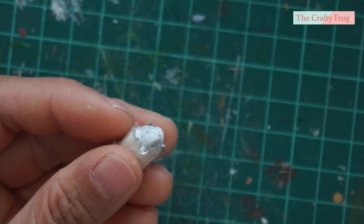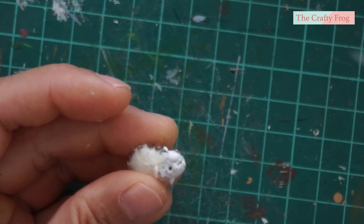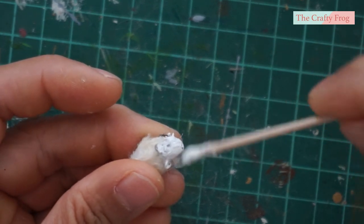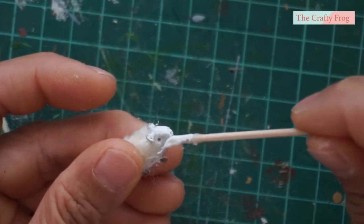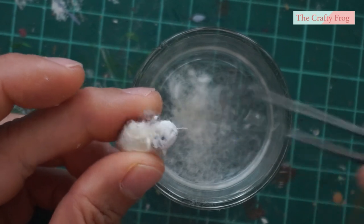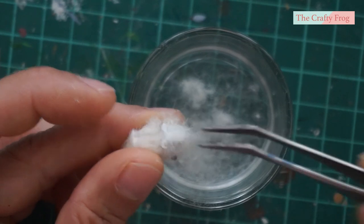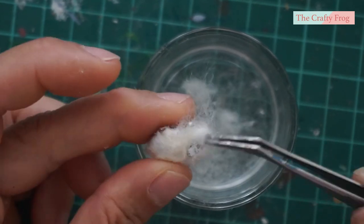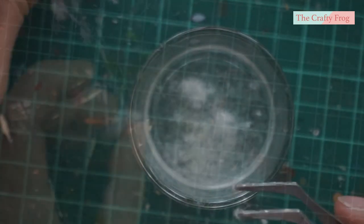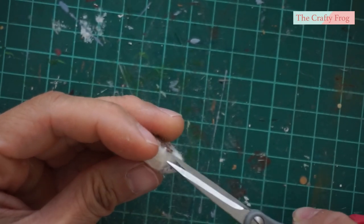Add glue on the face, but don't add glue on the eye sockets or the ears — we'll keep them hairless to make them more visible. Then you can sprinkle the face with the tiny shreds, or dipping them directly will also work. Again, trim the excess fur and be careful not to cut the ears.